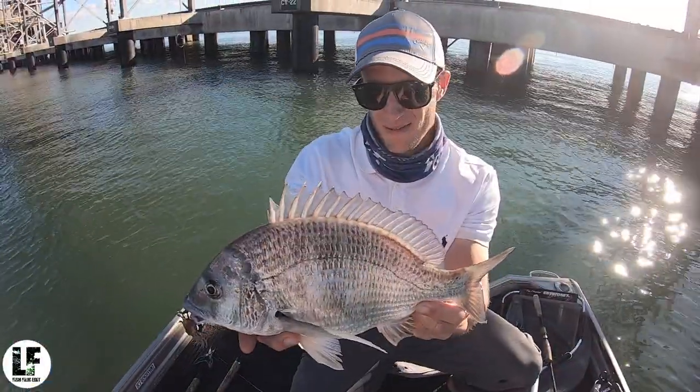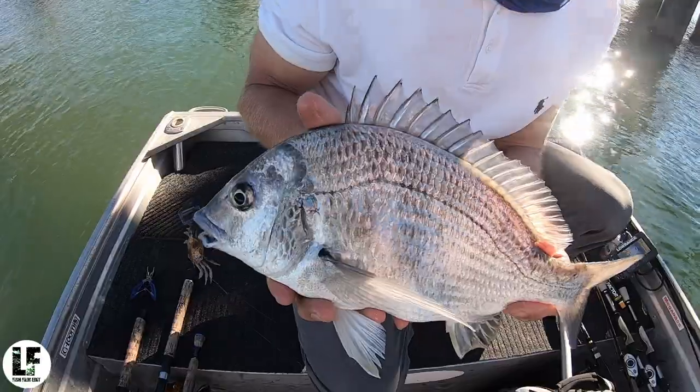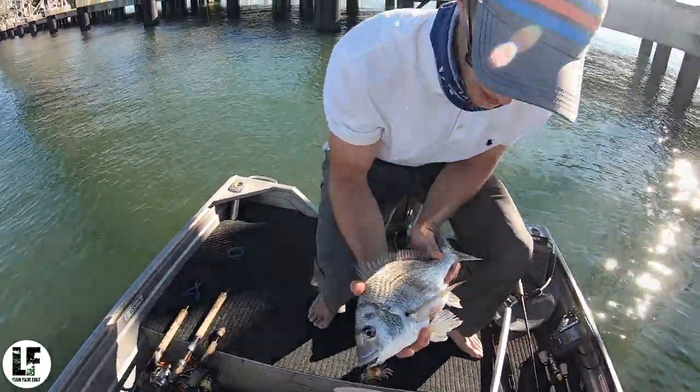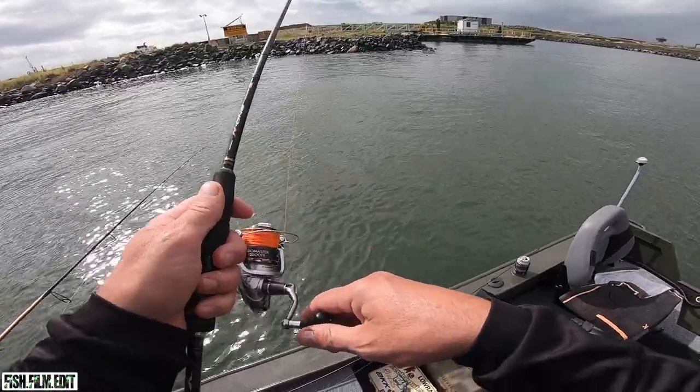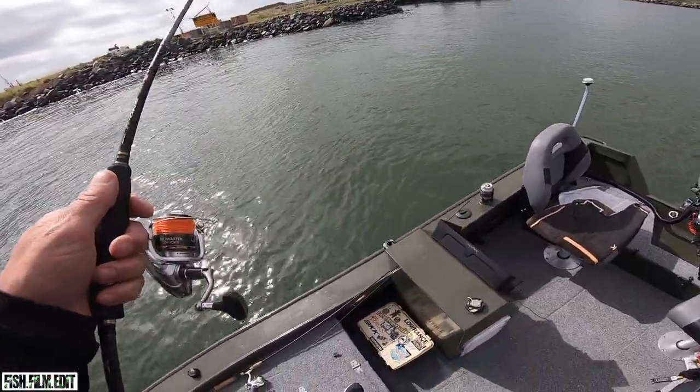I've fished this type of setup over the years, but I have found I prefer using braid on this outfit and have opted for running longer leaders to achieve the added shock absorption as opposed to using spinning fluorocarbon straight through.